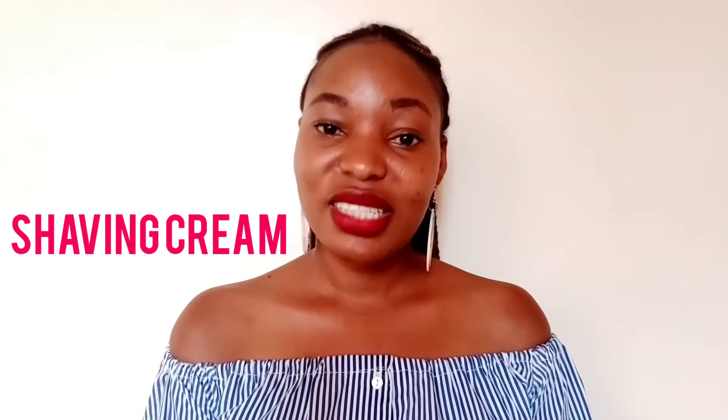Number three, apply your shaving cream or whatever you use as a lubricant. For me, I use coconut oil and it works for me. Others use olive oil — anything that works as a cream for you.